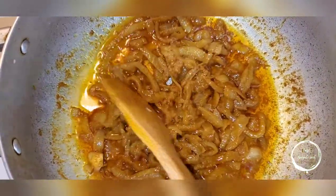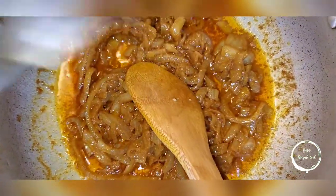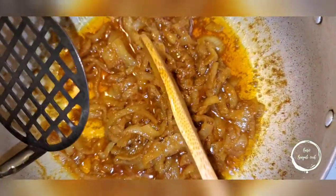At this point, get your mashed potato masher — we call it the curry masher or onion masher. Mash all this up and then let it cook for another 10 minutes and then I will show you the next step.